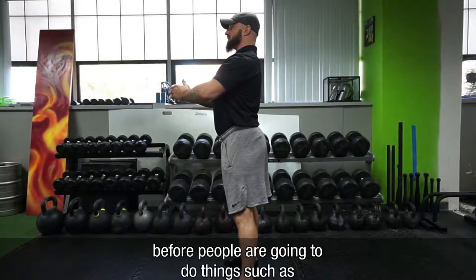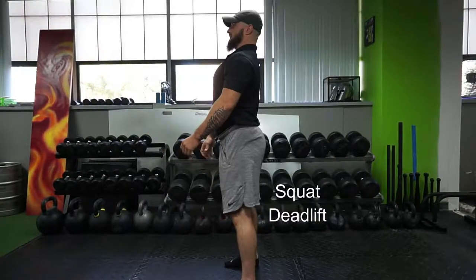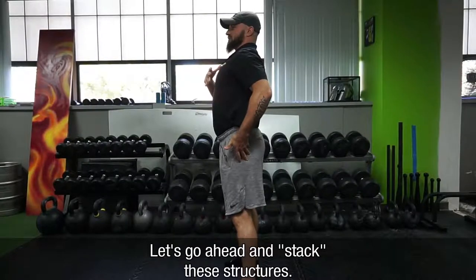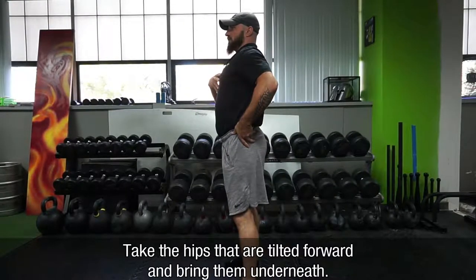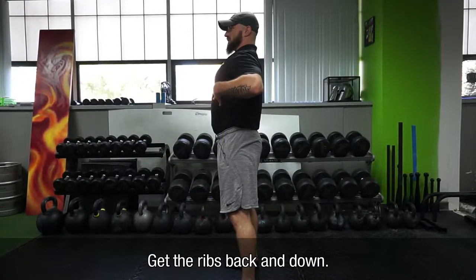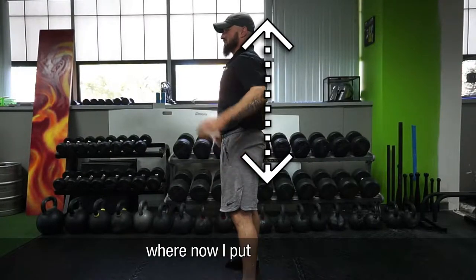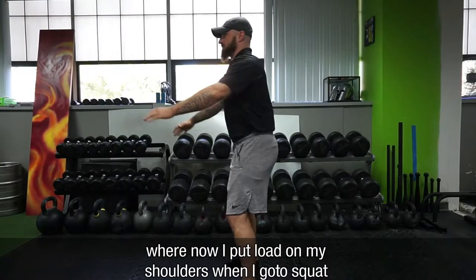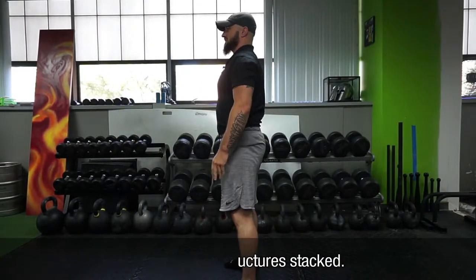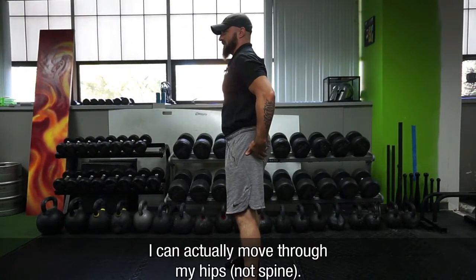What I'll see a lot more of is this type of position before people go to do things like squats or deadlifts. So what do we need to focus on? Let's stack these structures. I'm going to take those hips that are kind of tilted forward and bring them underneath. We're going to get our ribs back and down, so now we're in this stacked canister position. Now I can put load on my shoulders and go to squat — got those structures stacked. Go to deadlift — got those structures stacked, and I can actually move through my hips.